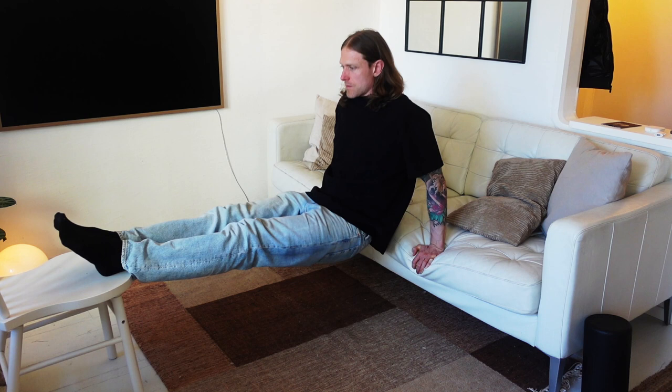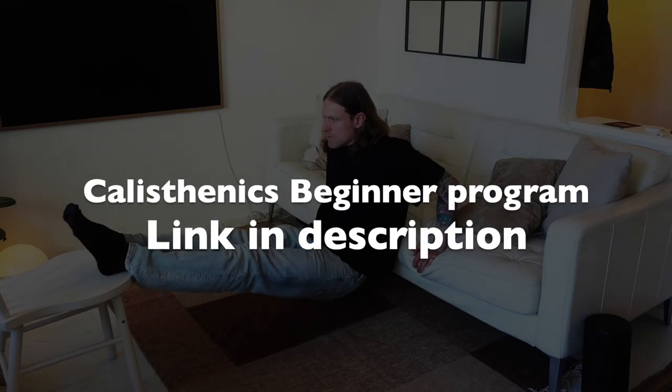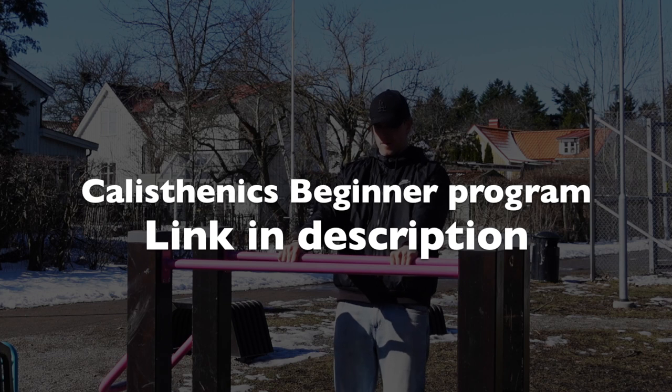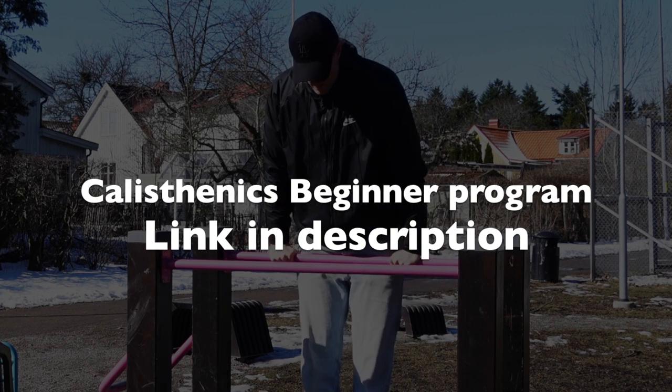If you don't know how to start your calisthenics journey and want a simple weekly program to follow, I would recommend downloading my free beginner calisthenics program in the description below.